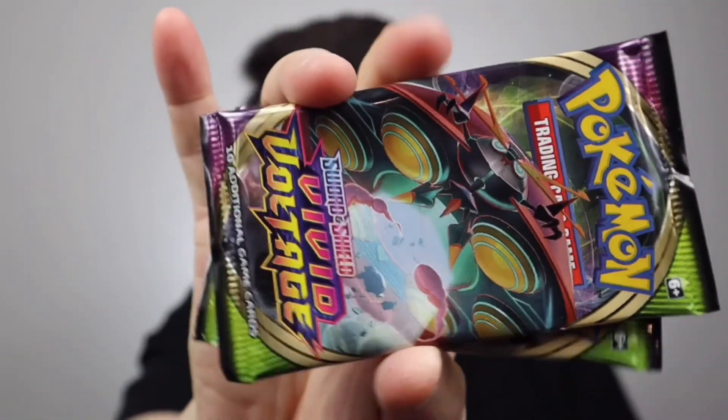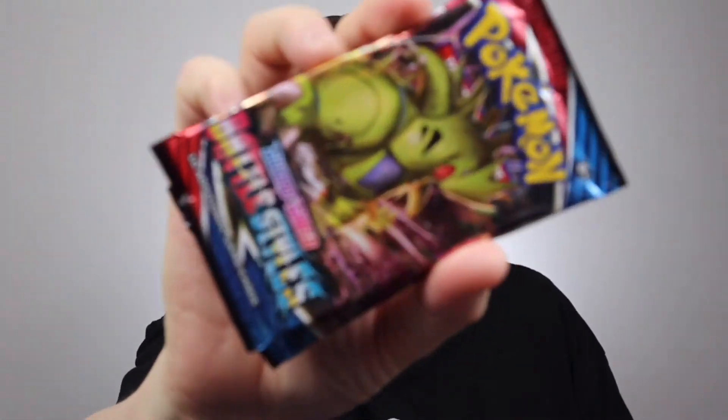In this pack we have all these booster packs — I think eight in total. We have two Evolving Skies packs, two Vivid Voltage packs, one Rebel Clash pack which I've never opened before, one Chilling Reign, and then two Battle Styles packs. Hopefully there isn't a rare card in the one I dropped because all the edges might be mashed up.